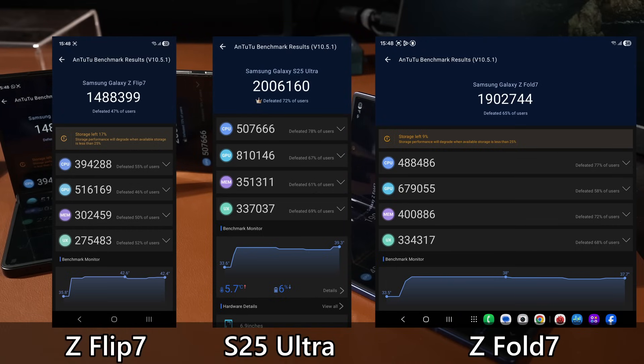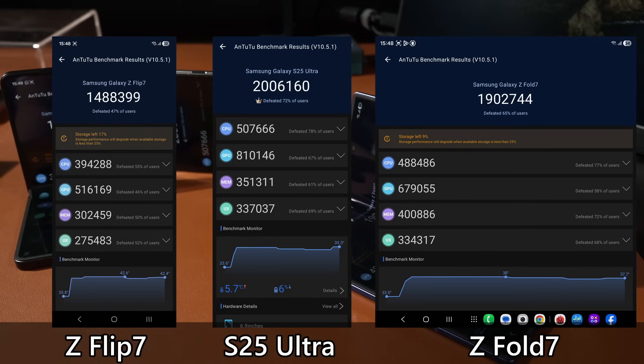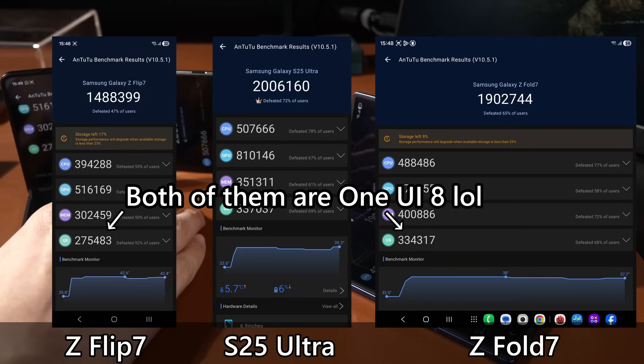AnTuTu benchmark scores are very misleading because people focus on the big overall number at the top and use it to compare phones. That overall number doesn't actually tell you anything useful. What you need to look at are the four sub-scores underneath: CPU, GPU, memory, and UI performance. The UI score doesn't mean much either — when you expand it for more detail, it's not particularly meaningful.